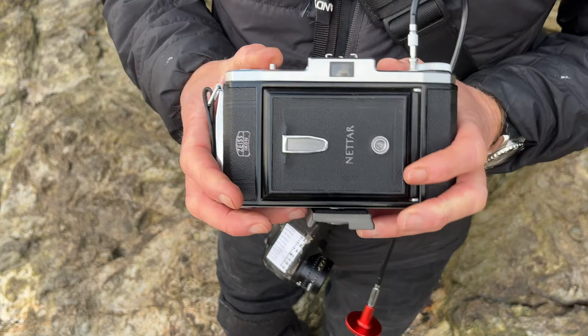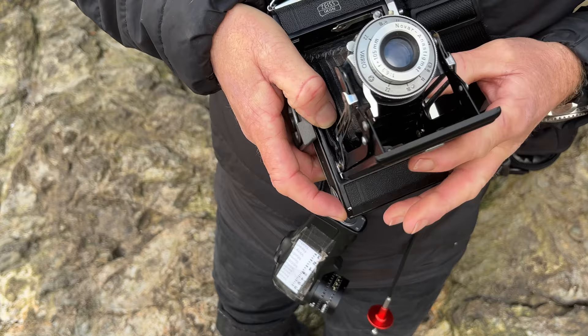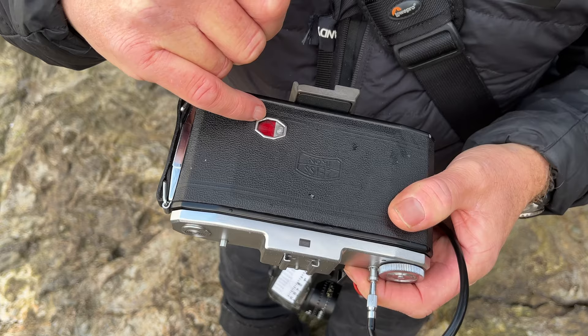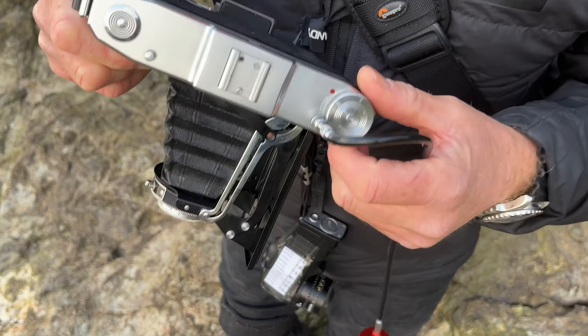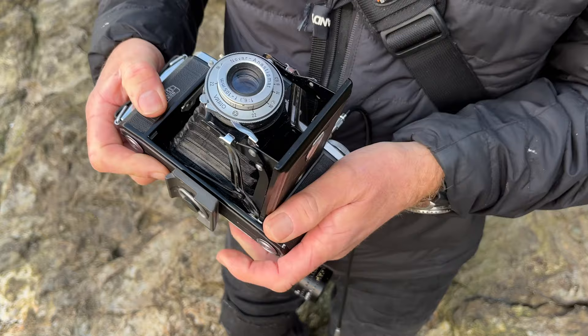You press this button here and that pops out. To fold it away you just push these little levers down and it'll fold back again. You've got your wind-on here, and on the back you can quite clearly see the numbers of the next exposure. This one's got a clever little thing - there's a little red dot, and it won't let you do double exposures. My other camera doesn't do that and I have done a few double exposures with it. This one will not let you crank forward fully, or at least it won't let you expose until you've cranked it into the correct position. That's quite handy - took me a while to get used to it.